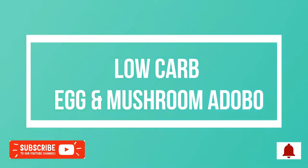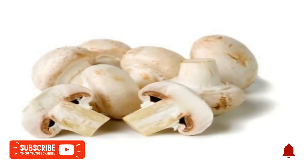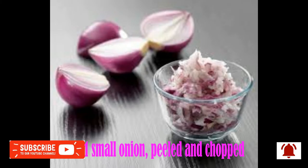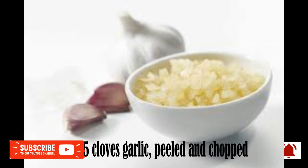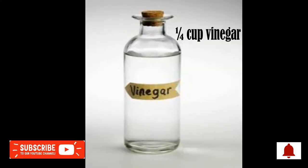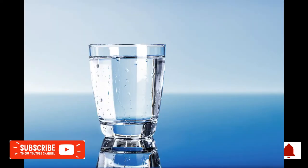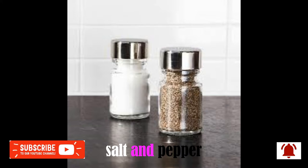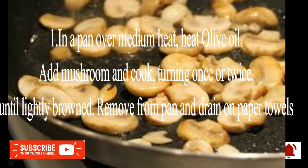Low-carb egg and mushroom adobo. Ingredients: 1/4 cup olive oil, 1 cup mushroom, 1 small onion peeled and chopped, 5 cloves garlic peeled and chopped, 1/4 cup vinegar, 1/4 cup cocoa aminos, 1/4 cup water, salt and pepper to taste, six hard-boiled eggs peeled.